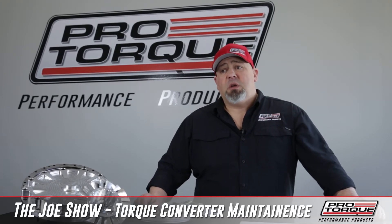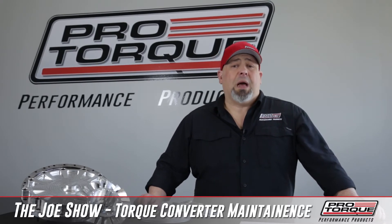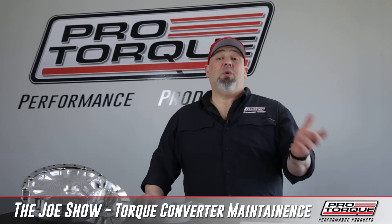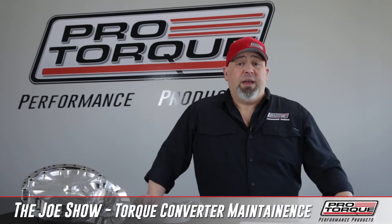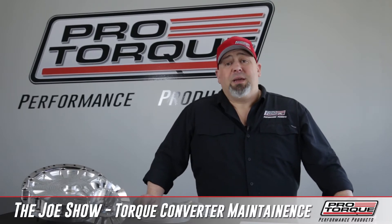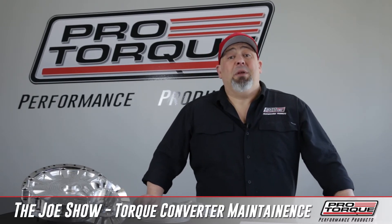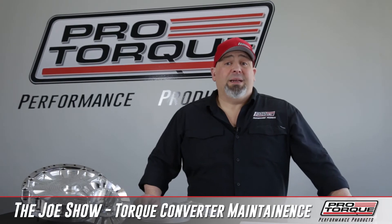As for the welded-together series converters, many people have asked when do I send the torque converter in for service? That's a more complicated question because it really depends on what your program is like, and you do have to send the torque converter in to us. When you do, you have to evaluate a couple of things: how many runs do I have on the torque converter? What does the fluid look like? Have I had any transmission failure? Is there any contamination in the fluid? That'll tell you, hey, it's time for a freshen-up.